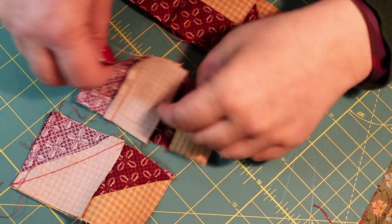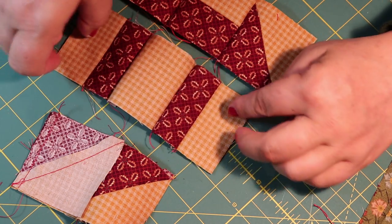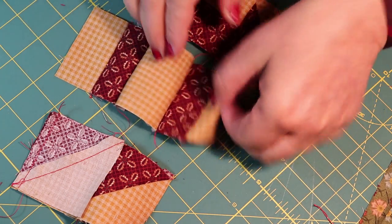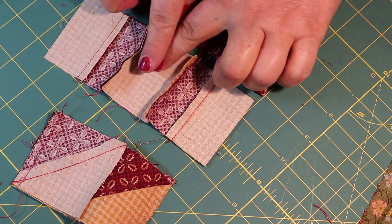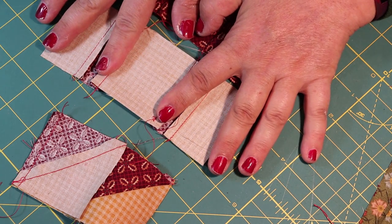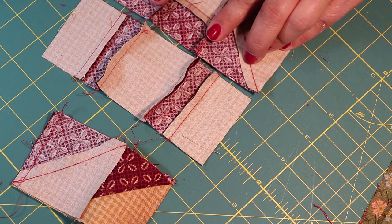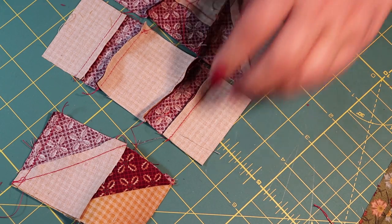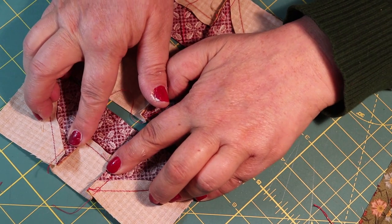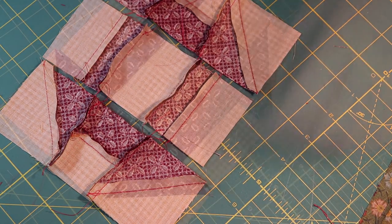I have all three rows — I need to press them and then assemble them. For the middle row, I'm going to press towards the outside, because the dark is right here, so that gets pressed this way. Then the top and bottom rows get pressed towards the inside. So the middle row gets pressed towards the outside and the outer rows get pressed towards the inside. Be right back — okay, they are pressed.